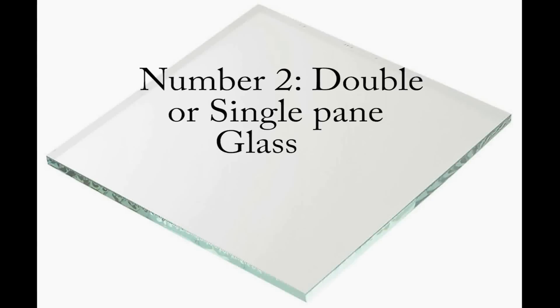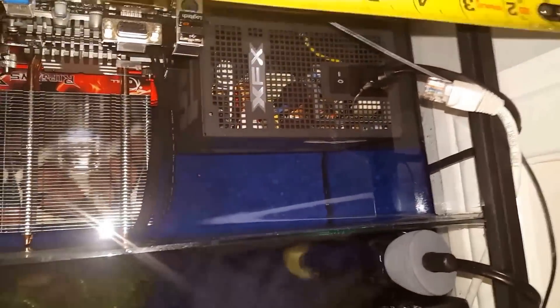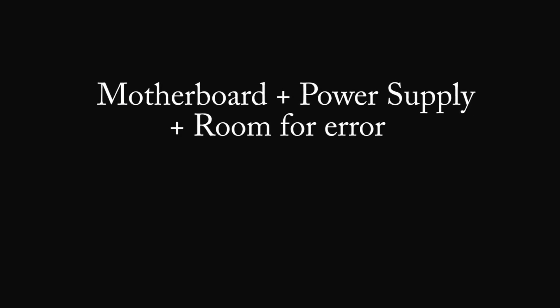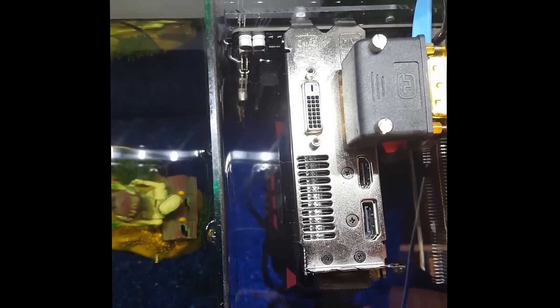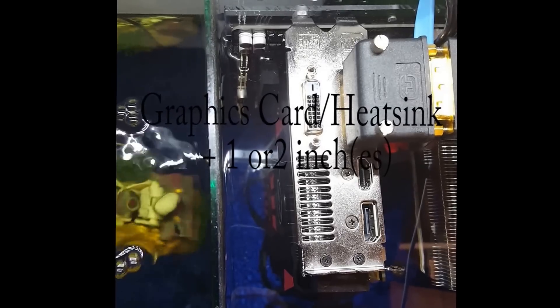The measurements for your glass will depend on your motherboard size plus your power supply size. I'd recommend measuring both of their widths and adding them up. The motherboard side is where all the ports go, and the power supply side is where the power cords come out. Add those together, then add one or two extra inches so everything will actually fit — that gives you the length of the longer glass piece. The shorter glass piece, which you can see right here, should be the height of your graphics card or CPU, whichever is taller, plus about an extra inch.